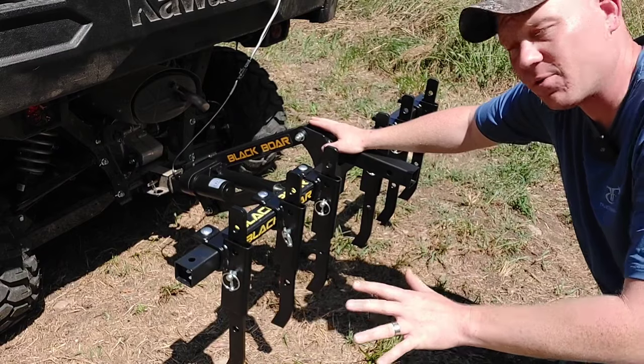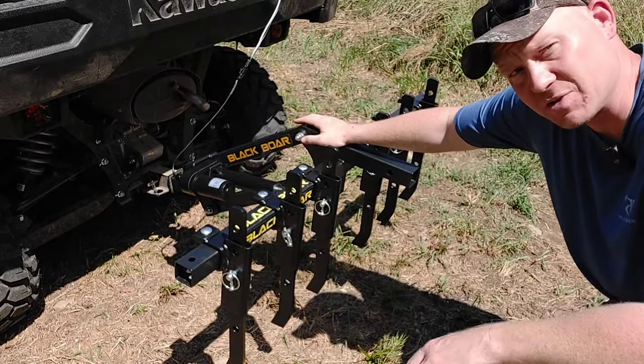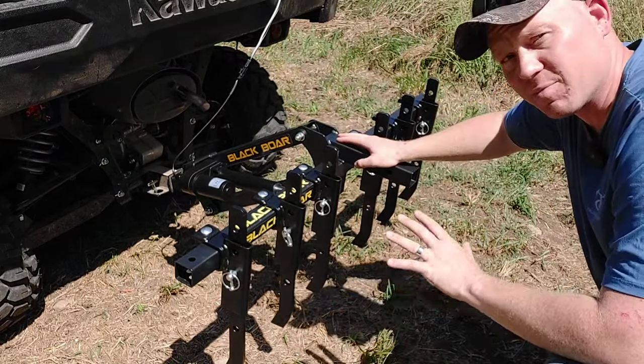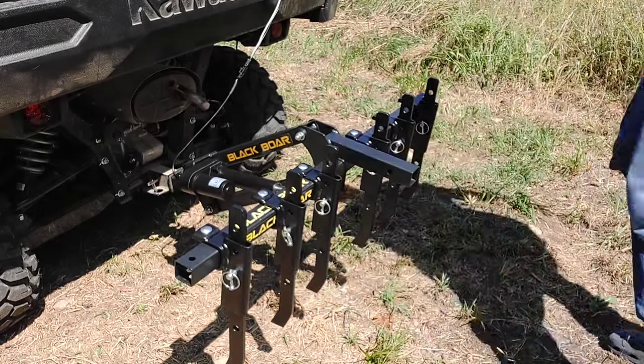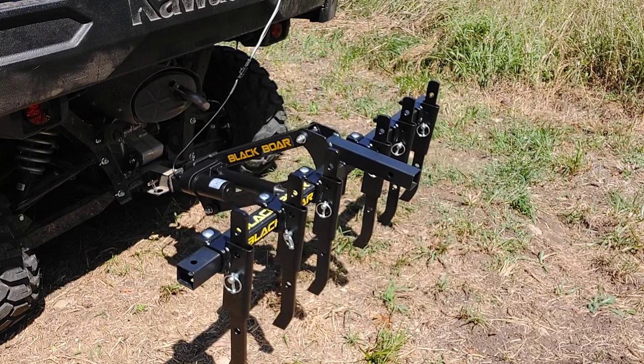I'm going to show you the use of it, some before and after. Since I got the motor on here it makes it super easy and simple to adjust the height. Let me show you — I'm going to start off with a pretty non-aggressive cut with this plow. Let me go ahead and lower it down in there. I've got the switch wired up over here.